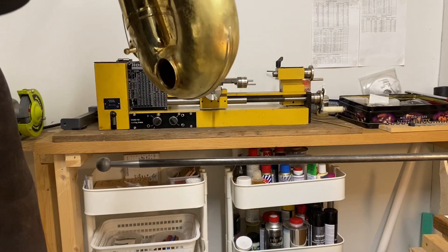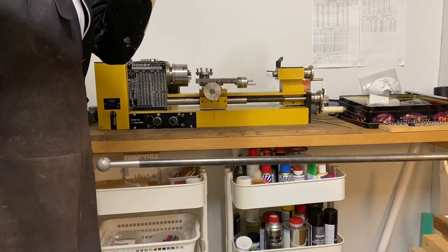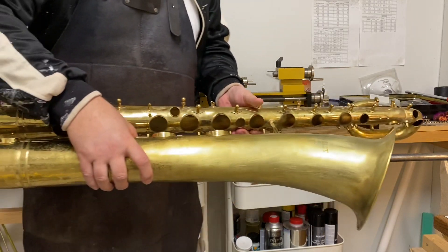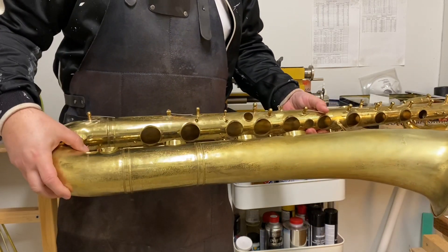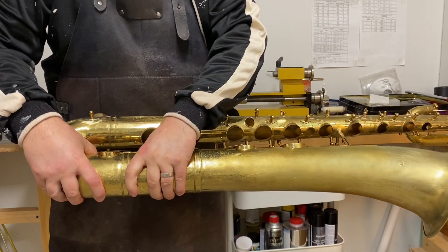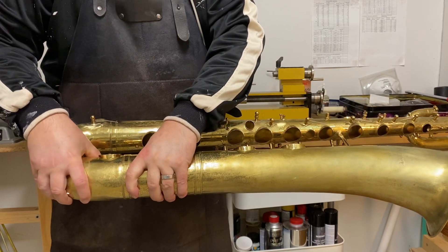Another option is to use a dent ball and a steel rod. You just place the dent ball under the edge of the tone hole, and then you carefully start to push up the lower part of the rim.